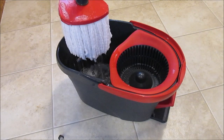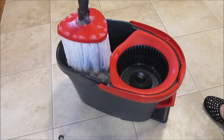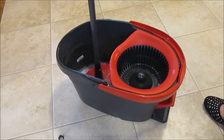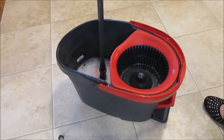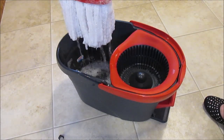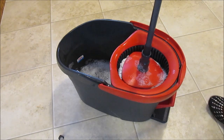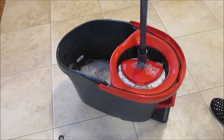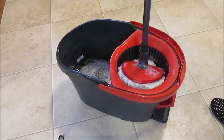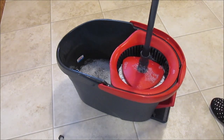This is supposed to be a no-leak mop, and it is — if you spin it out properly. If you just pull it right out of the water it will drip, but as long as you spin it out like the directions say, it does not leak and has not dripped on my feet. You pull it out of the water and stick it straight down into your spinner. See, when it's sitting crooked like this, I cannot get it to straighten up on its own because of that joint — so a lot of times I have to come down here and push it straight. That's the problem I don't like about it.